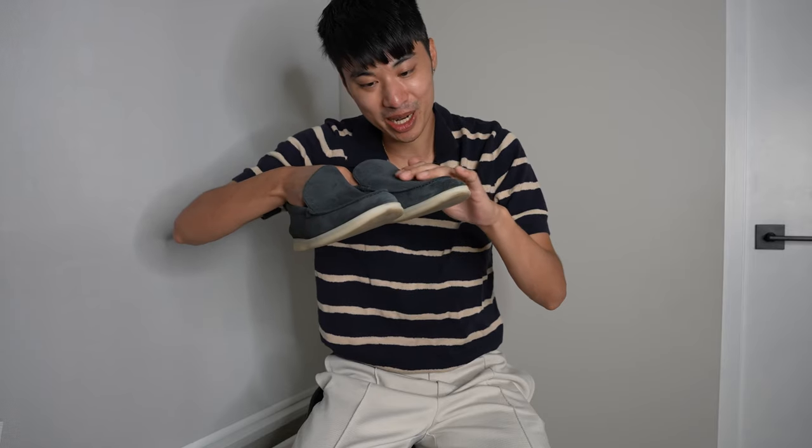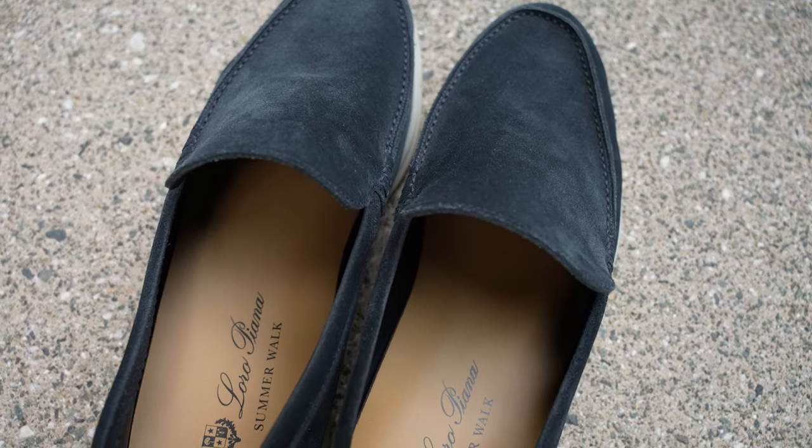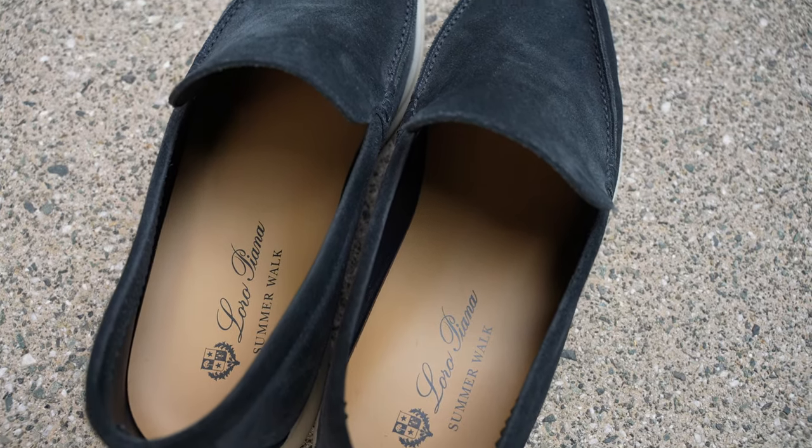These shoes are probably the comfiest shoes that I own, but are they worth the money? The suede on here is buttery soft and the stitching is high quality, impeccable. The inside of the shoe is leather lined, though this did irritate my back right foot the first few times that I wore it.